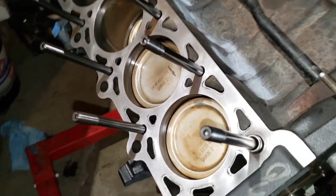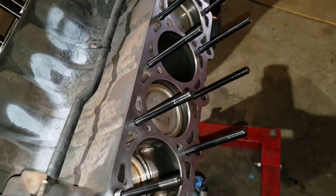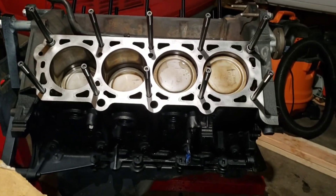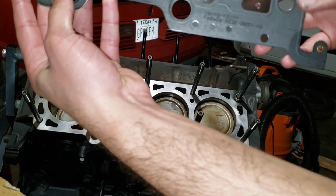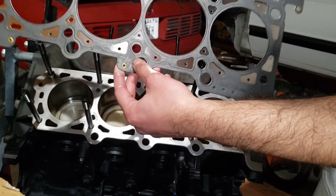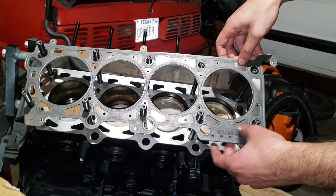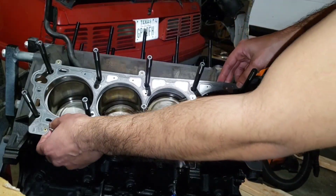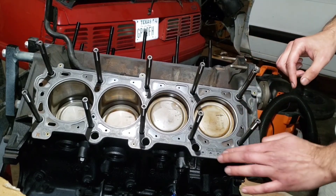Now we're ready to put on the head gaskets. Just double check around the studs and take off any lubricant that might still be on there, clean up all the dust, use some acetone if you need to. Once you've got it cleaned, go ahead and put on the head gasket. You want the part number facing up — it also says R for right, so right is going to be the passenger side, facing up like this.